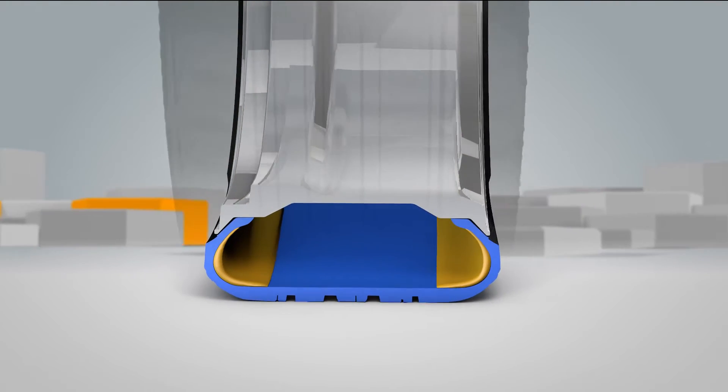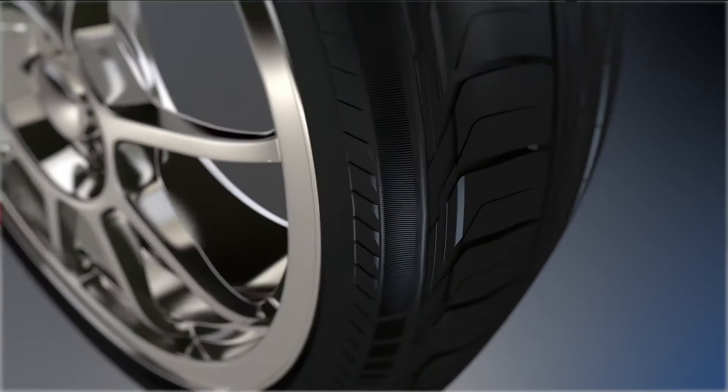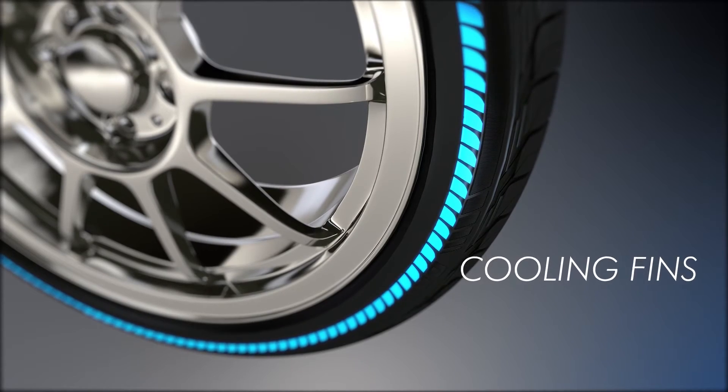When a Bridgestone DriveGuard tyre is punctured, it loses air. But it continues to support the vehicle's weight using the sidewall supports. And cooling fins contribute to minimising heat build-up after a puncture by redistributing air flow around the tyre.